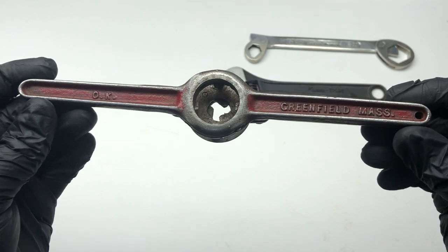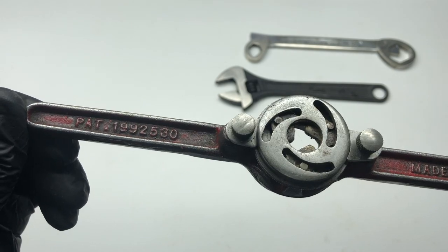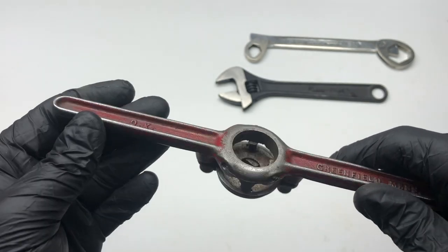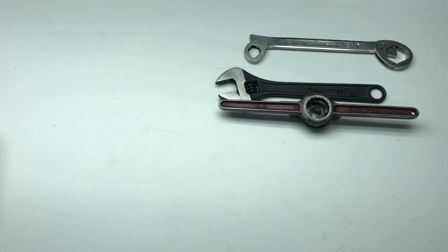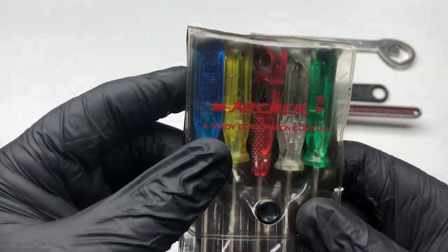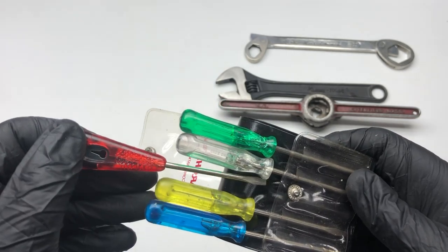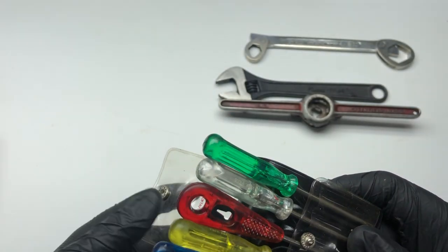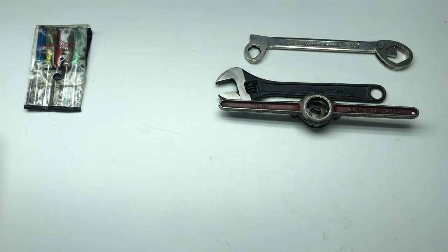There is a tap wrench — Greenfield, Massachusetts — pattern number, made in the USA. That's quite a nice tap wrench. There's also a little small set of bits — just a cheapy set made in Hong Kong, so not the highest quality. I think the guy was cheapskating quite a little bit on some of his tools.